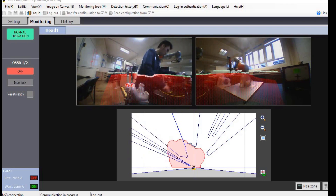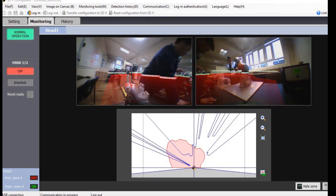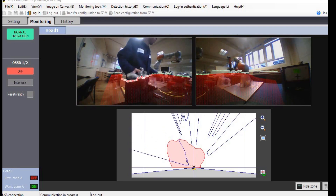The camera ensures the safety of the operator during product clamping, and the disassembly program is only able to start once the operator is out of the defined safety zone.